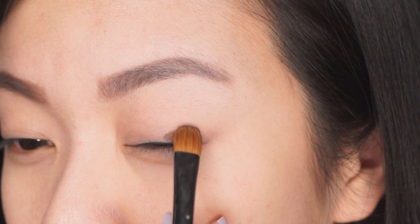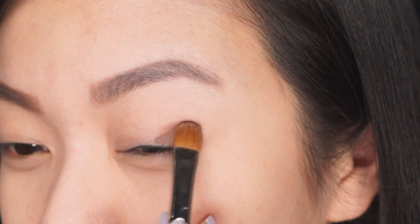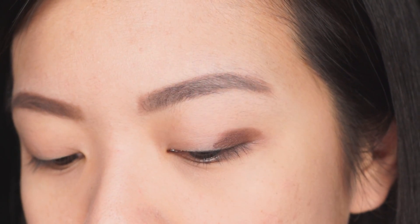Moving on to the eyeshadow, I'm going to be using the exact same palette as I used in my previous video. It features four really beautiful neutral colors, and I'm going to be using these two. The first one is a bit of a darker brown color, and the second one is an olive-y bronze color. I'm going to take a bit of that brown color on an eyeshadow brush and just pack that onto my lid, keeping the middle part of the lid clear for where we're going to place that olive-y bronze eyeshadow.